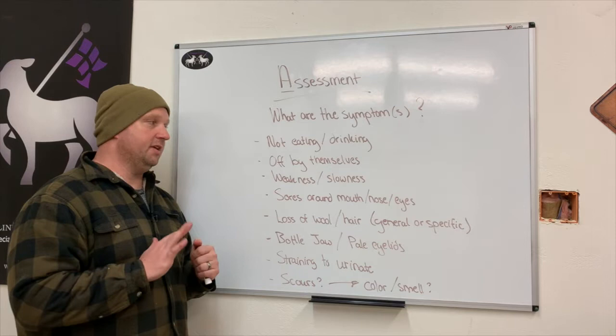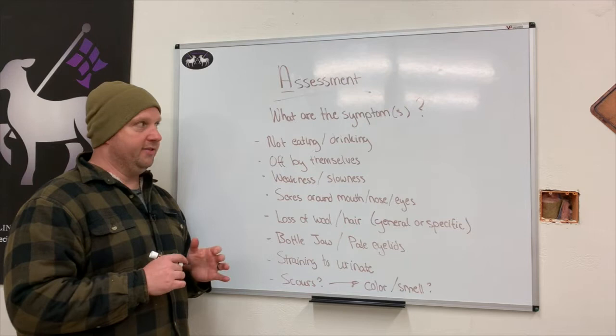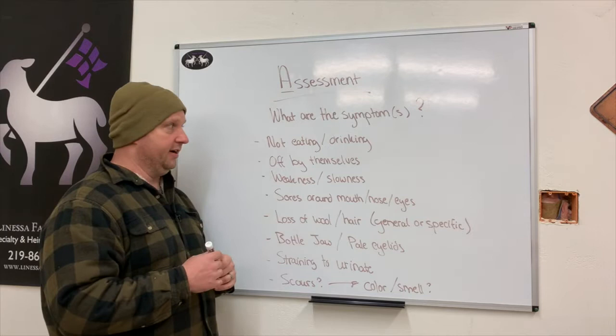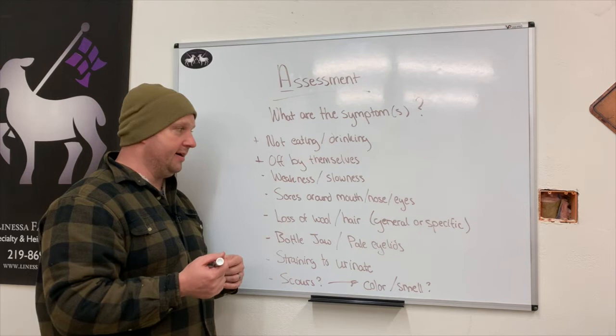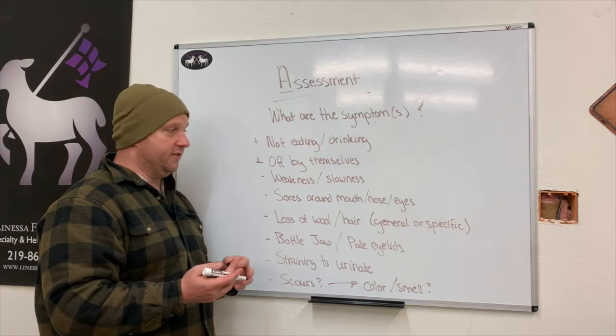The second most common symptom you'll notice is that the animal will be off by themselves — not wanting to be around anybody, hanging out alone. This even happens when moms are getting ready to have babies or are very far along in pregnancy. Also watch for weakness and slowness, particularly when animals get up from sitting or laying down — if they're having a hard time getting up, or the back end isn't working as well as the front end.